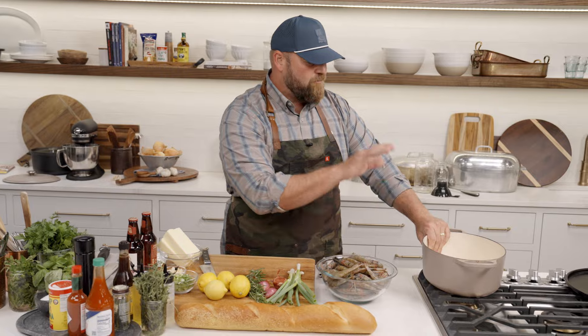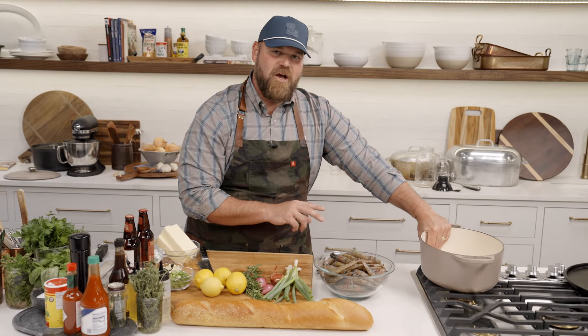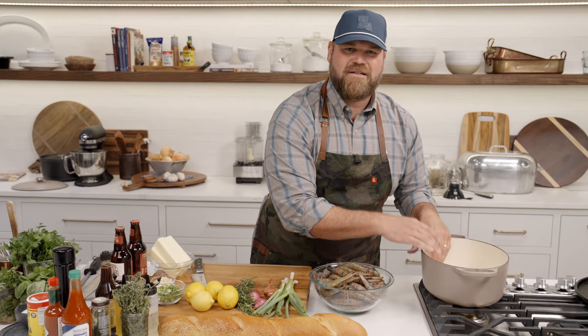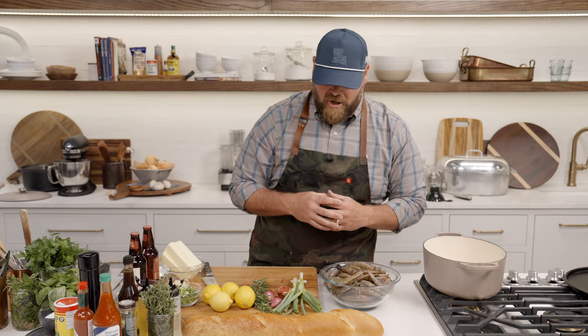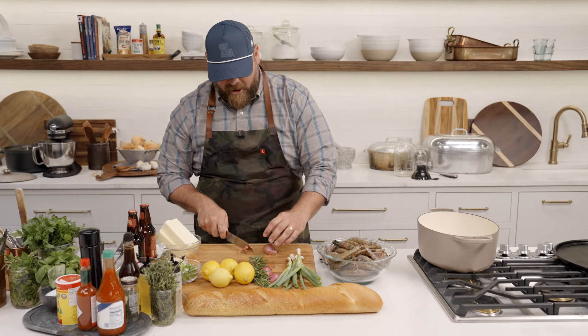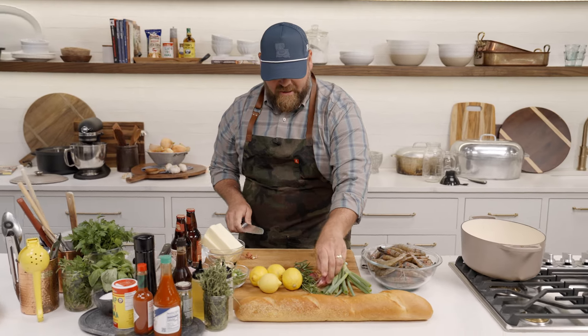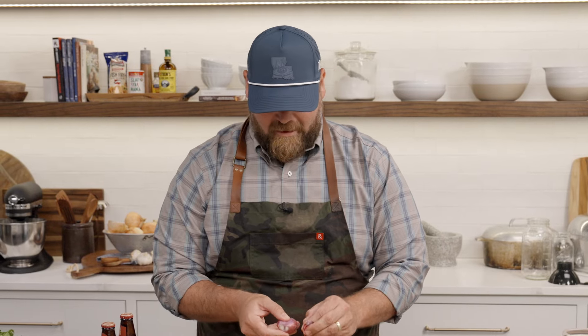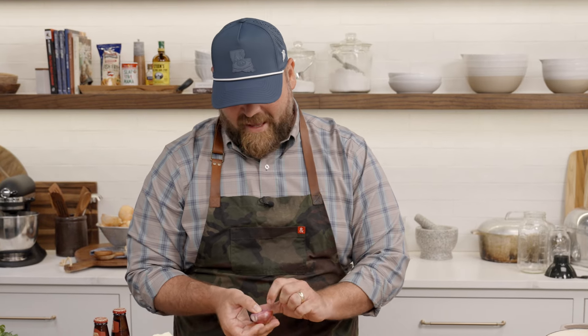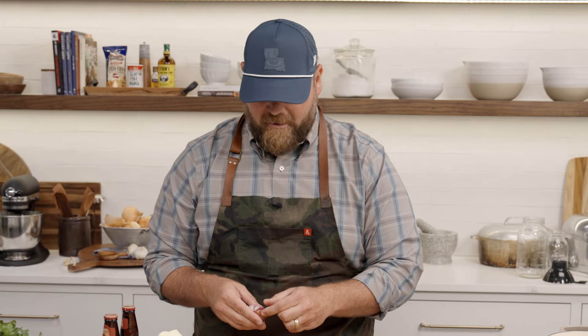We've got a little enamel pot here. There are a couple of ways you can do this — you can do it in the oven in a casserole style dish, but I like to do it in a pot because I have more control over how the sauce and all those aromatics come together. First things first, let's dice some shallots — the shallot and garlic are going to be our first two ingredients in the pot. This is largely considered a New Orleans dish, though its roots come from the Creole and New Orleans background.